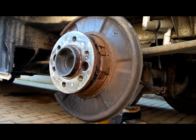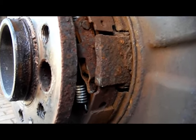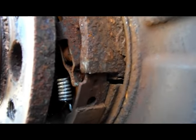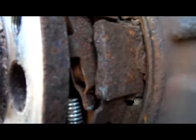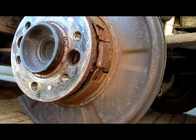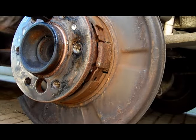There's a torx fitting which you might well spot I've had to drill out on this, so that will have to be drilled out fully and tapped again. And there's the source of our problem — this somewhat ineffective linkage which is pulled on by the handbrake cable. But you'll see in just a moment it doesn't always move.